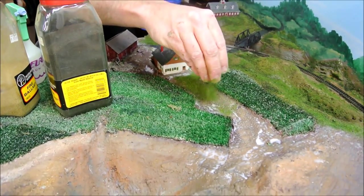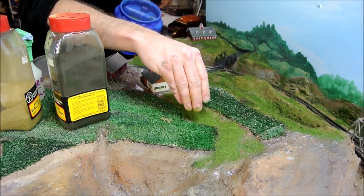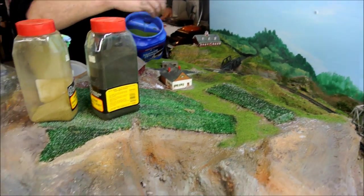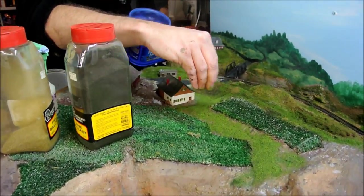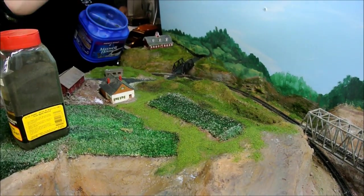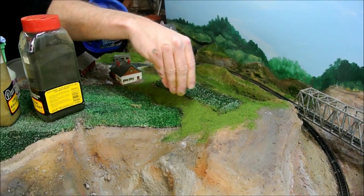So you spray on a little water mixed with detergent and rubbing alcohol, and then I use the Woodland Scenics glue. I also have a bucket of regular white glue with some rubbing alcohol mixed in. And just throw it down — don't get fussy. This is the initial coating.